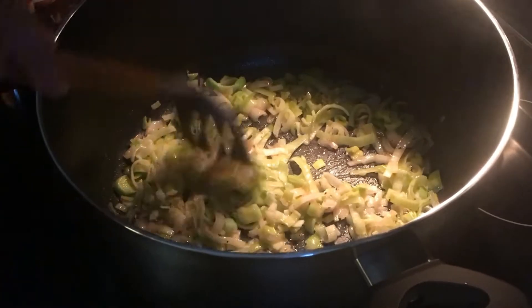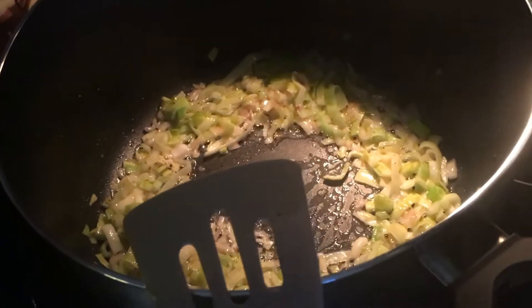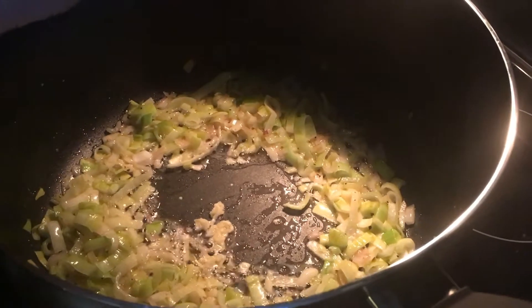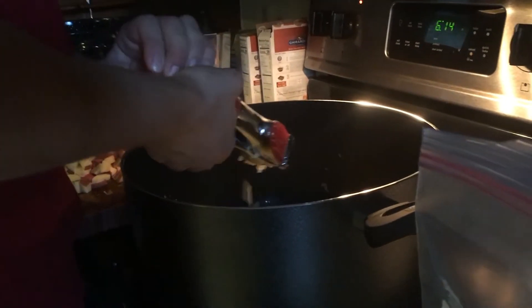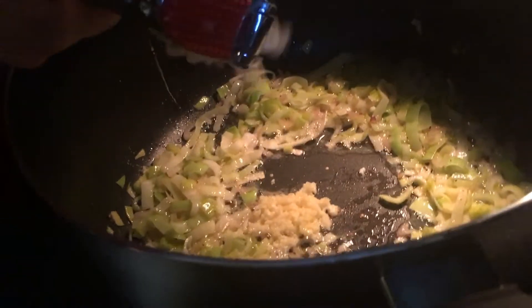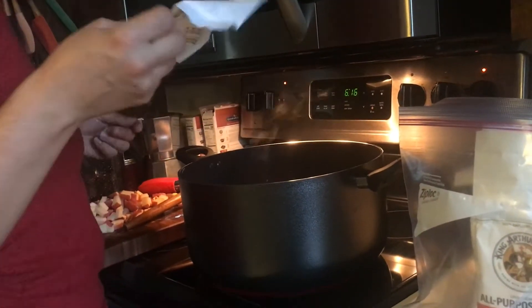I wait to add the garlic until the vegetables are almost translucent and done cooking, because garlic burns fast. I love using a garlic press because it maximizes surface area. When garlic oxidizes it releases all its flavor, so more surface area means more flavor — that's the best method.